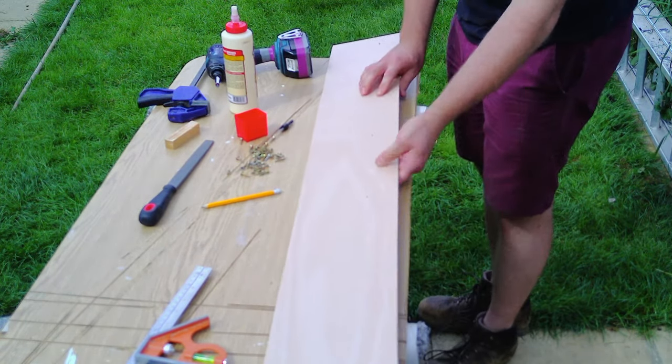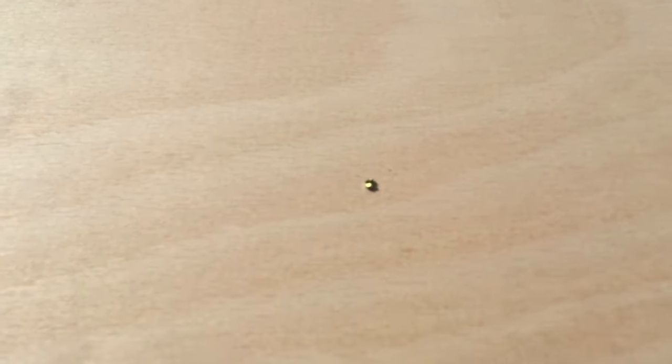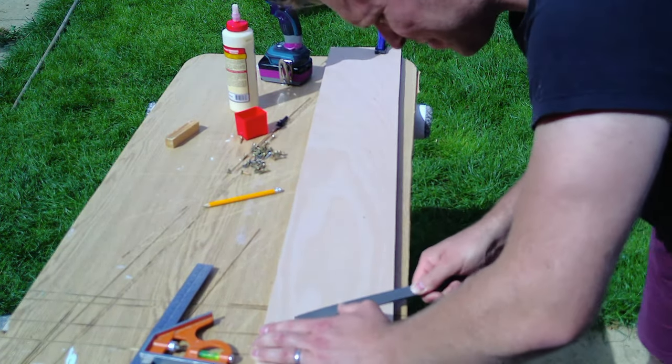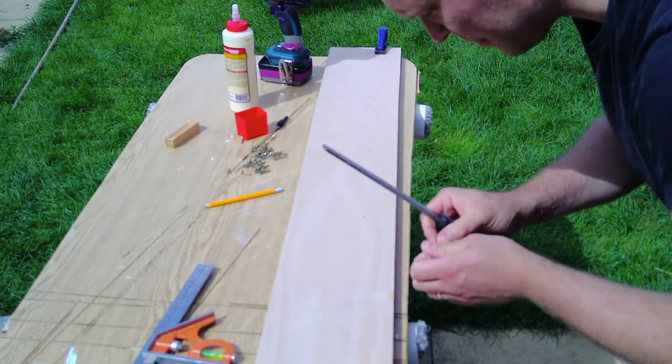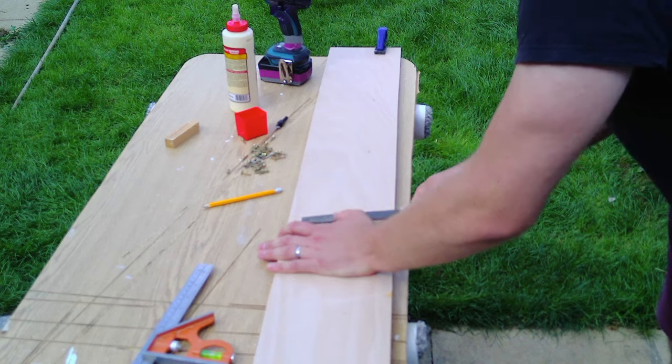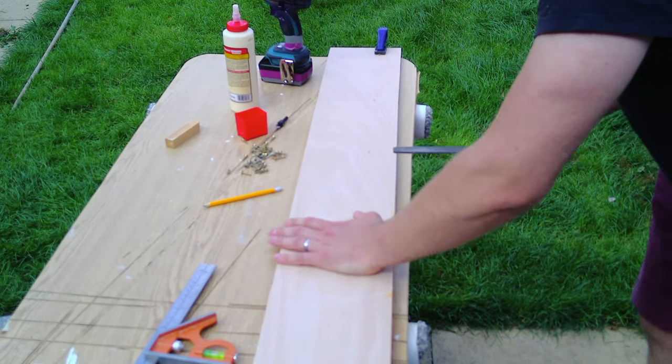I then put the screws in and made sure they were flush so they didn't catch on anything. The very tip of the screws came out the other side of the plywood. I could have used shorter screws, but I wanted the thickness of the screw through as much of the plywood as possible rather than the point, so that I got maximum grip. To sort this problem, I just got my file out and filed down the ends of the screws so that they were nice and flush to the bottom of the wood.